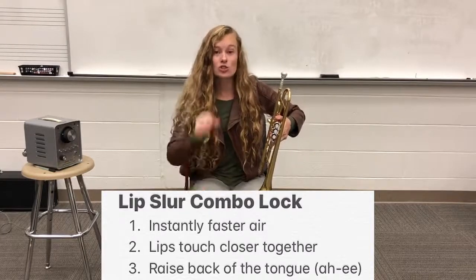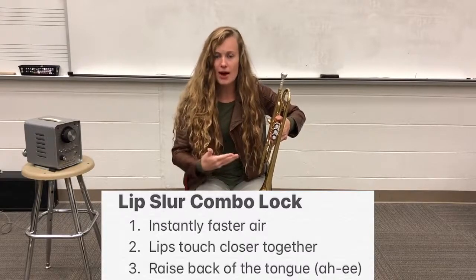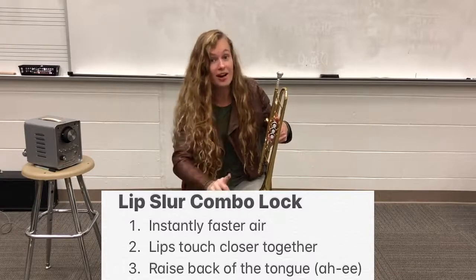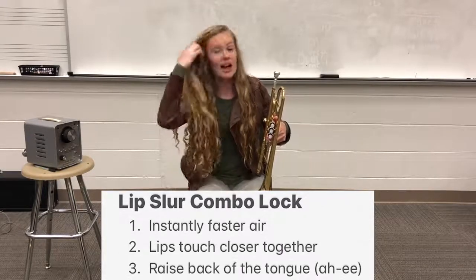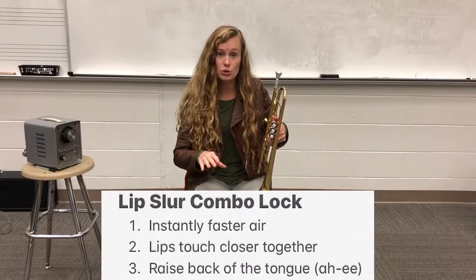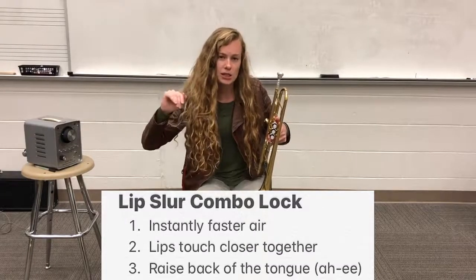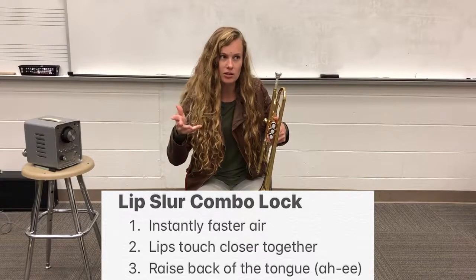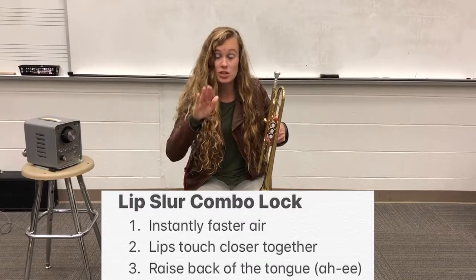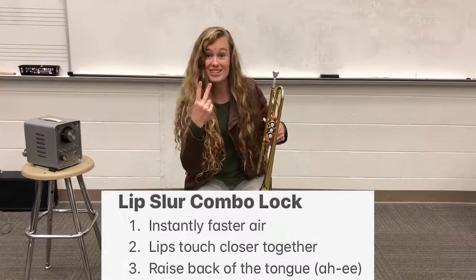One thing that's super important about our lip slurs — remember how we always talk about needing to articulate the first of every note that comes out with your tongue? Now, that first note, our C, is still going to start with the tongue. But when we do the lip slur, are we tonguing? No — it's not in our combination lock. The only thing we're doing is faster air, closer lips, 'ah, ee.' So the tongue doesn't get in the way and doesn't touch the back of those teeth for that second note.